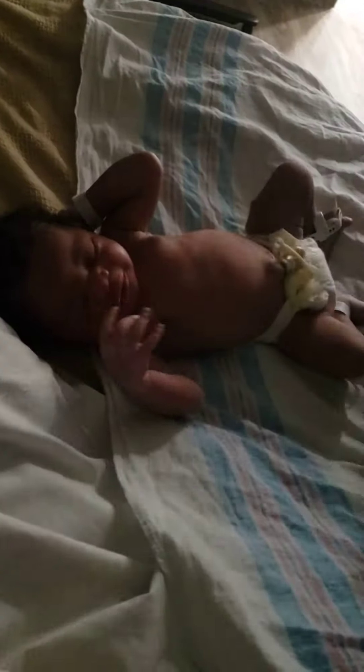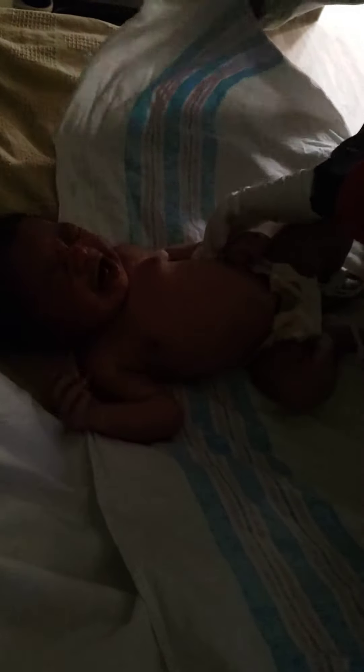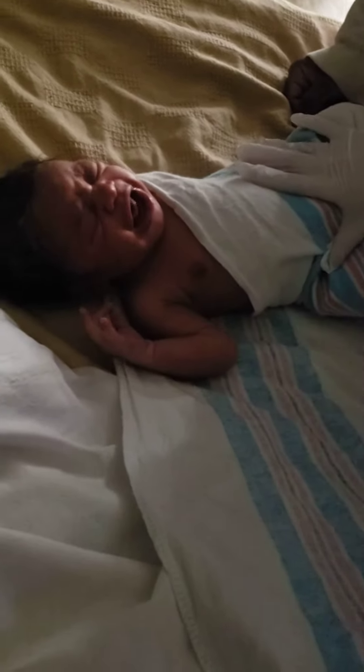So you'll grab this corner and you'll take his arm and tuck it down. Like so. And then you'll tuck it behind him.